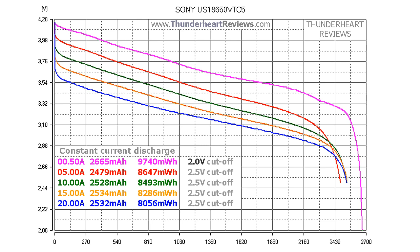Sony again uses a 2V discharge cutoff at 0.2C to boost the capacity rating, but at all other discharge rates 2.5V cutoff is used. At 0.2C (0.5A) with 2V cutoff, the Sony VTC5 delivered 2665mAh or 9740mWh. At 5A discharge with 2.5V cutoff it gave 2479mAh or 8647mWh. At 10A discharge the result was 2528mAh or 8493mWh. At 15A: 2544mAh or 8286mWh. At 20A discharge it showed 2542mAh or 8056mWh.